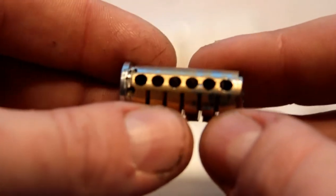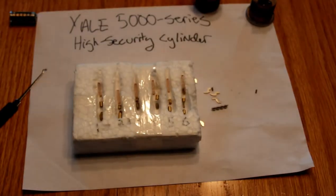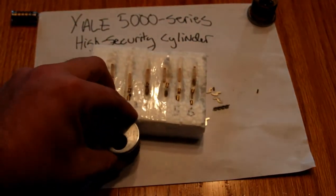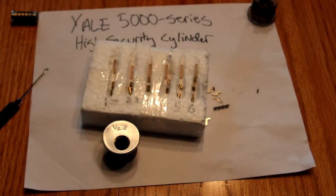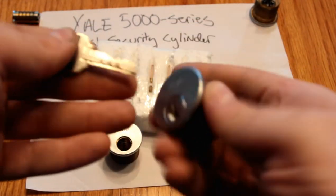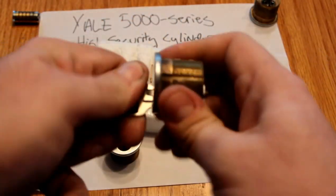They make a high security version of this — this is just the security version. I know this is not the high security version because it doesn't have the UL marker on the plug. But if it did, it would have some additional bits of steel and so forth in there that would make it harder to bypass. Just to show you: this is only a five-pin key in a six-pin cylinder, but it actually turns this lock.